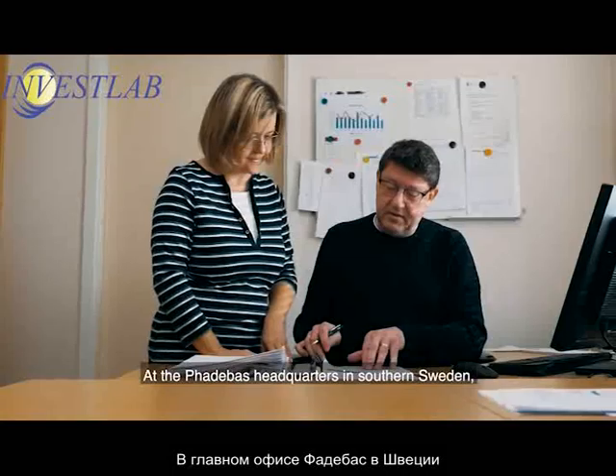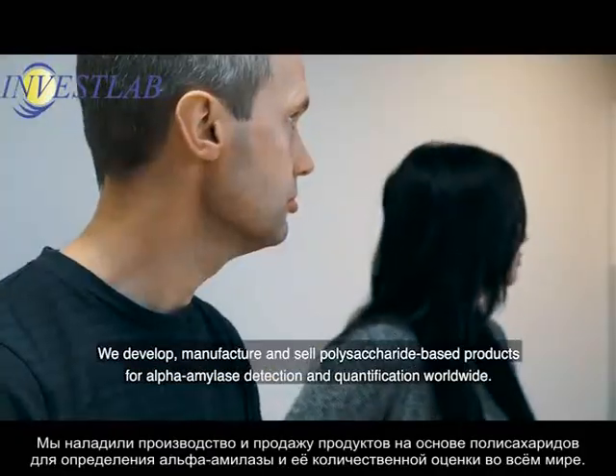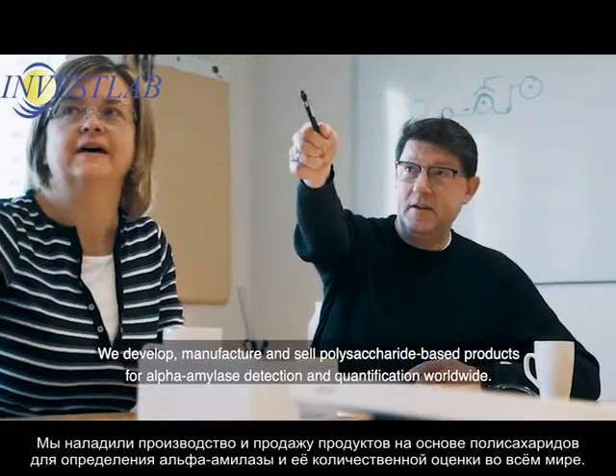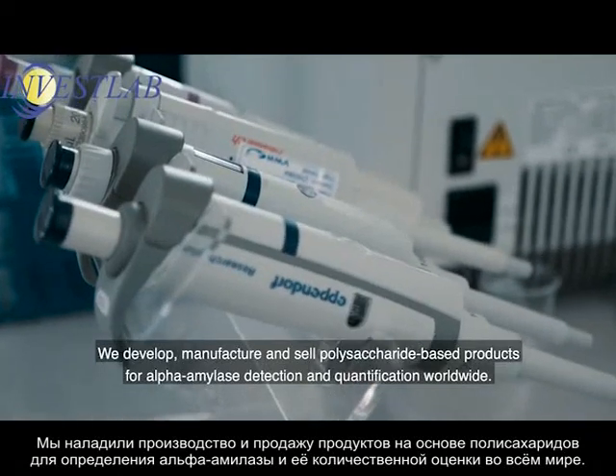At the Fatabass headquarters in southern Sweden, a solid team of innovative people work together. We develop, manufacture and sell polysaccharide based products for alpha amylase detection and quantification worldwide.